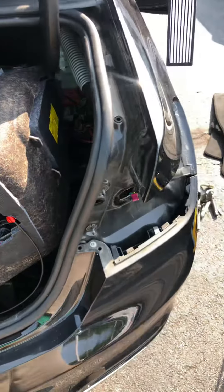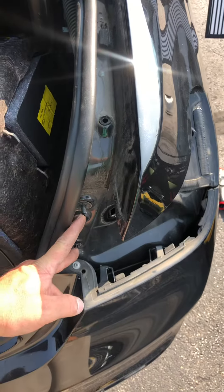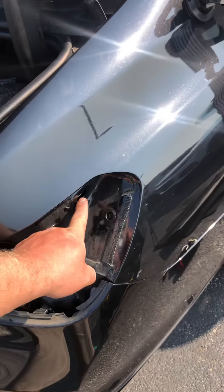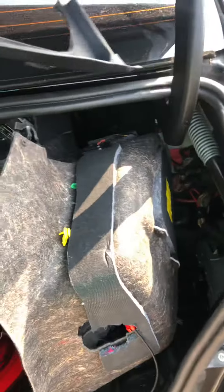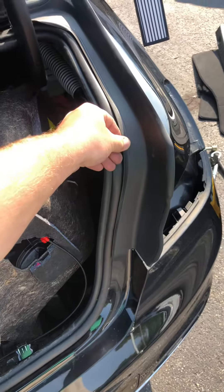2017 BMW 750i taillight removal. There are two studs here — 10 millimeter — and then there's a stud on the taillight itself that goes through there. To access these two studs, this trim piece is going to sit in here like this.